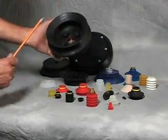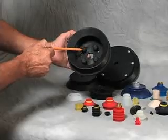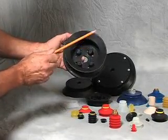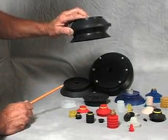Here's a six inch cup, or 150 millimeters, and it's designed with standoffs in it so that the cup does not collapse all the way, and it helps keep the product that you're lifting more rigid.